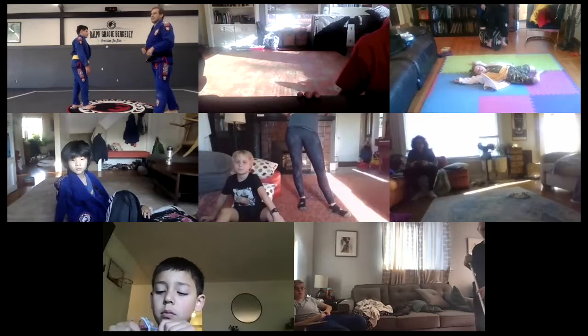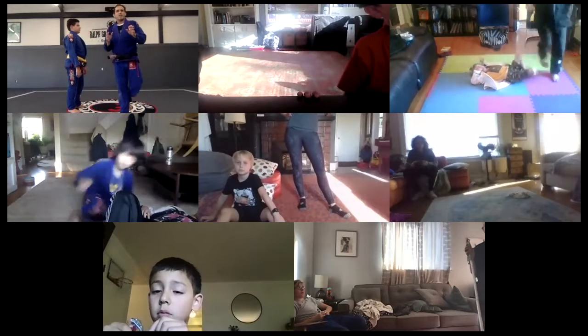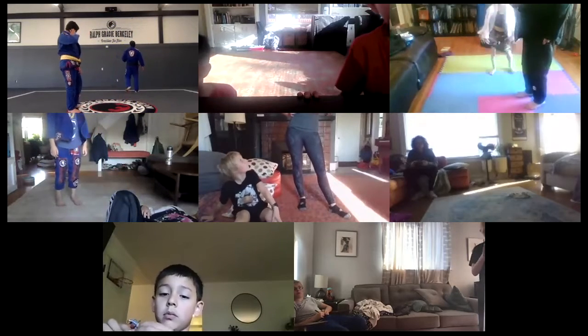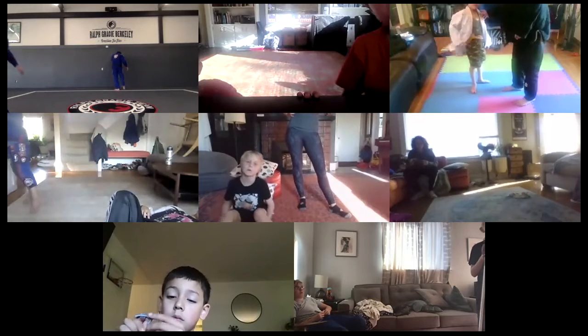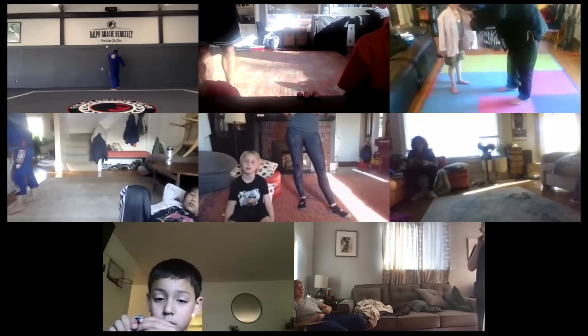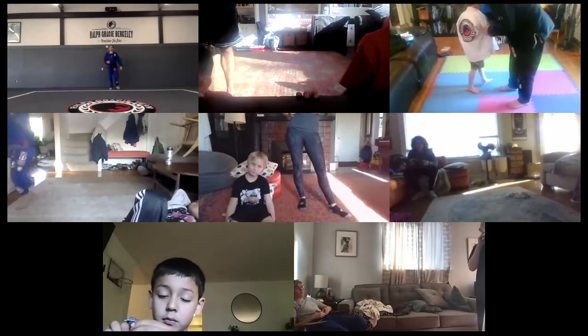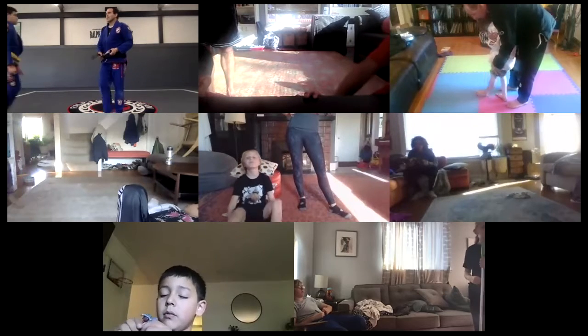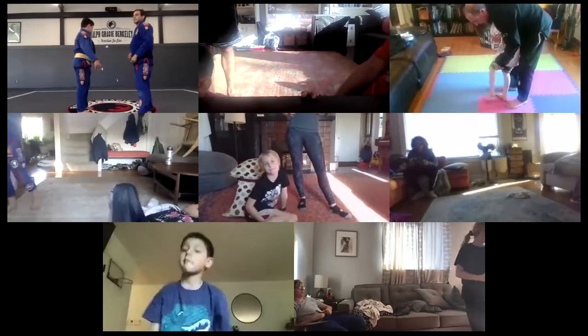Look at my arm — my arm is over my biceps, not over my shoulder. Ten times. If you don't have a partner, there is no problem. You can do it by the wall, right here — one hand on the wall. And then you do to the right or to the left.